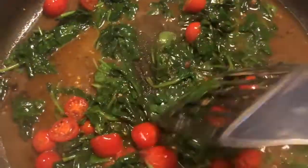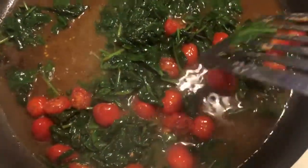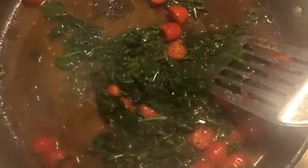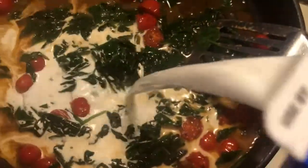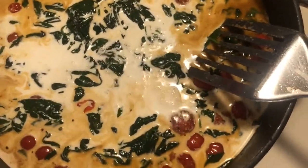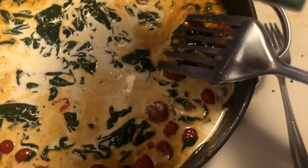After cooking down for about five minutes, this is what your tomatoes and spinach should look like. Leave all the excess water from the spinach in the skillet. Now pour the half and half into the skillet — add as much as you think you need; I'll pour about half of this one-quart container.